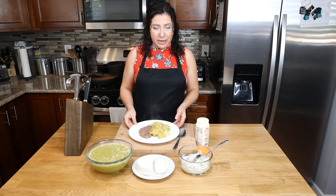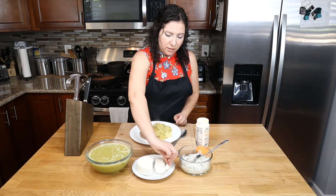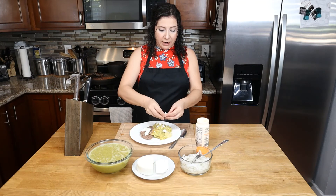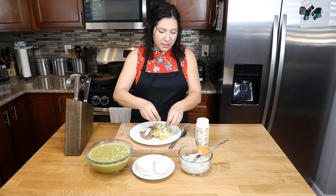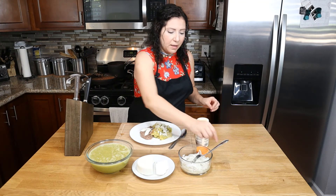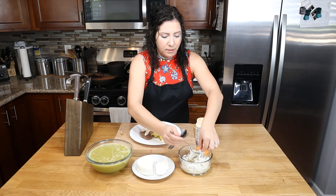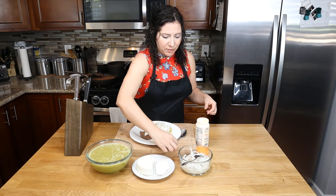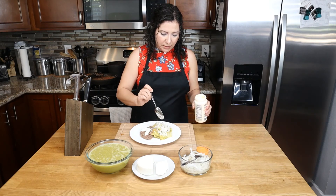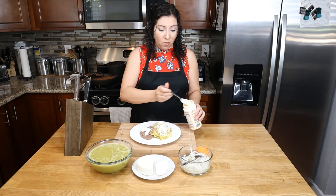Our chilaquiles are ready and so are our refried beans. Now we just need to top them off so we can enjoy this delicious meal. I like to put a little bit of cheese on top of the beans, and then on top of the chilaquiles I crumble it so that every bite has a little cheese — skip this step if you're lactose intolerant. Then we add our onion on top — skip it if you don't like it. And lastly, our sour cream. My choice is crema Oaxaqueña, because I think it's the tastiest. Voilà, it's done.